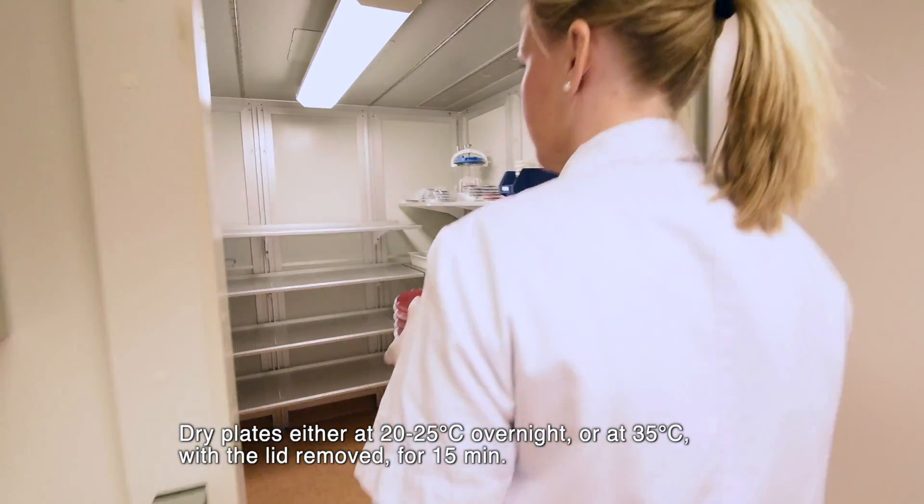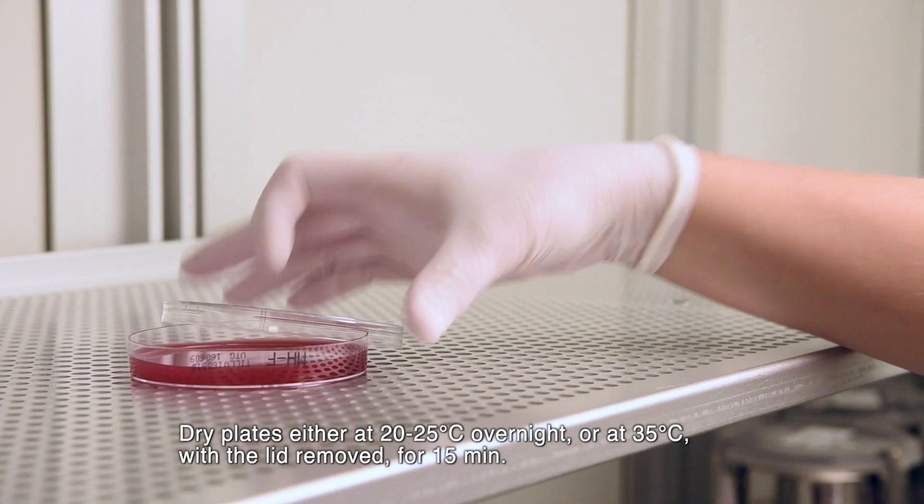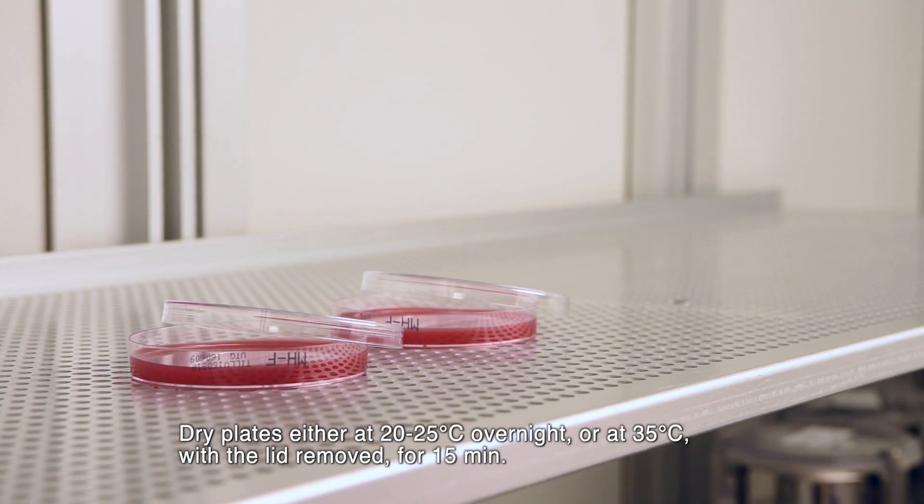Dry plates either at 20-25°C overnight or at 35°C with the lid removed for 15 minutes.